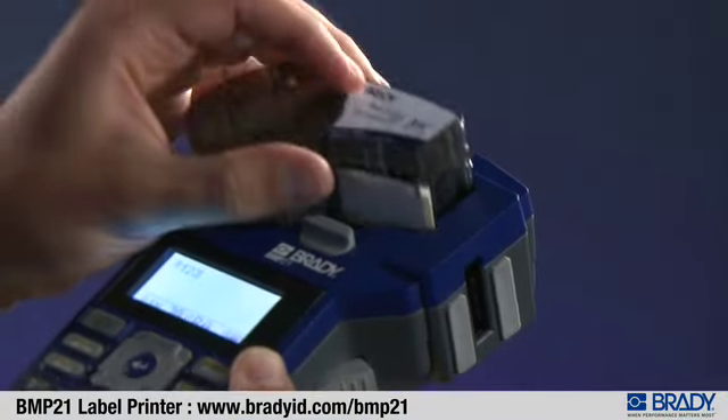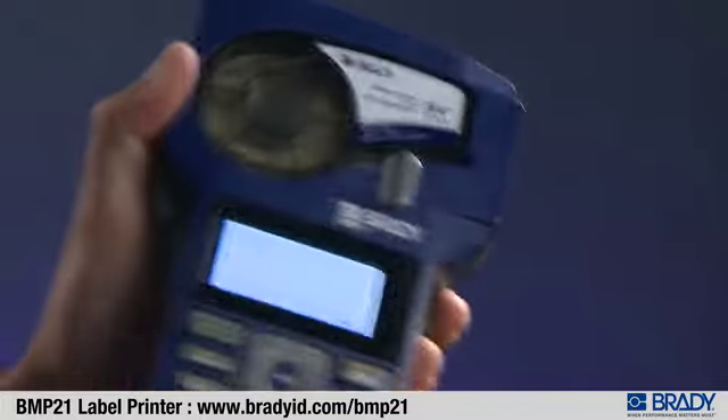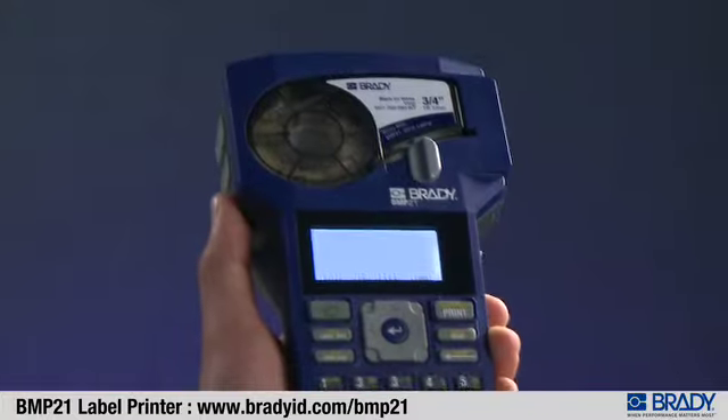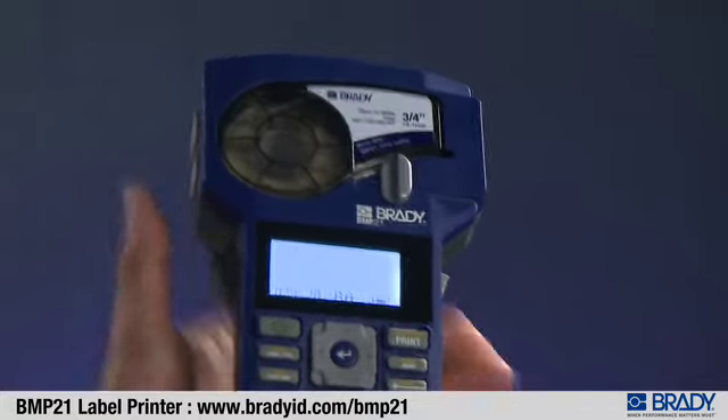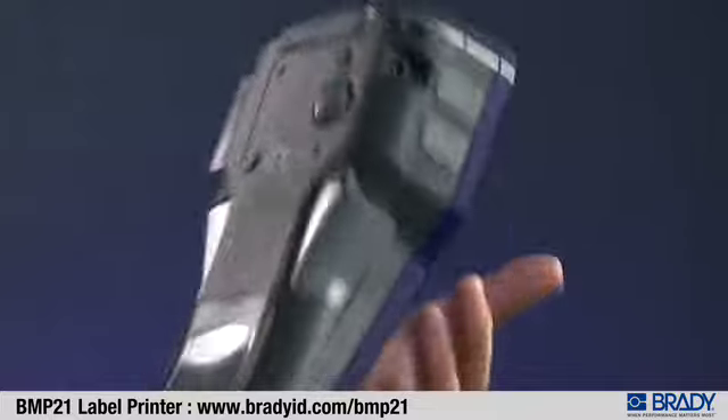To load the cartridge, place the cartridge in the cartridge bay and engage the locking lever by pressing it up. To unload the cartridge, unlock the locking lever by pulling it down, then press the large gray button on the back of the printer.